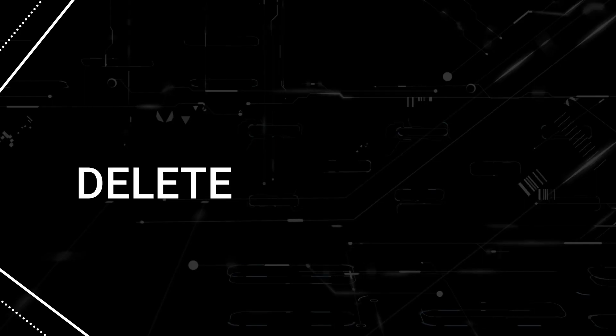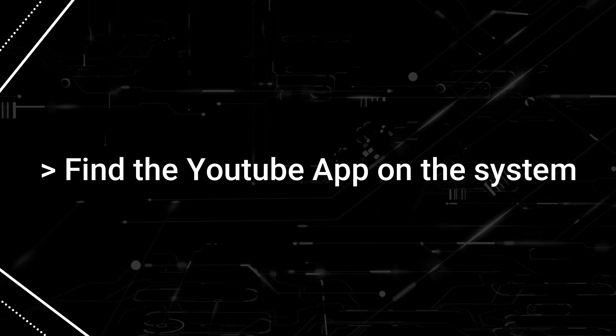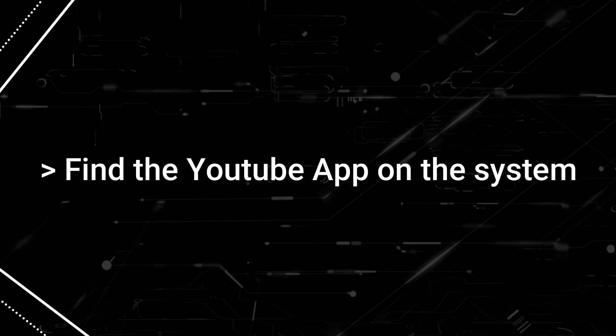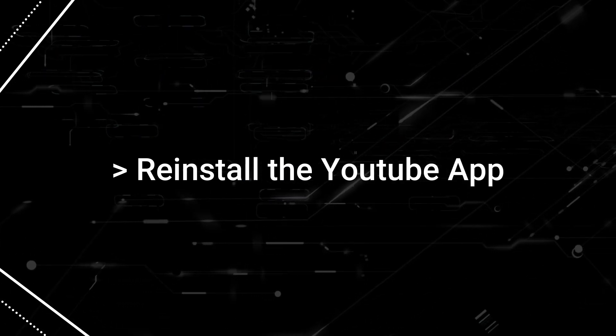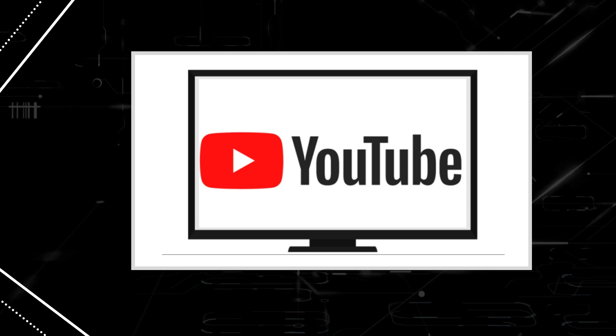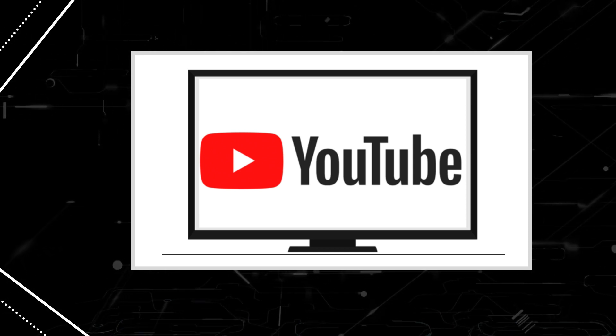If that doesn't work, try deleting the YouTube app off of your TV. Go over to wherever the apps are located on your system and remove the app altogether. Then reinstall the YouTube app again. After you reinstall it, you might have to log back in with all your credentials, but hopefully this will work.